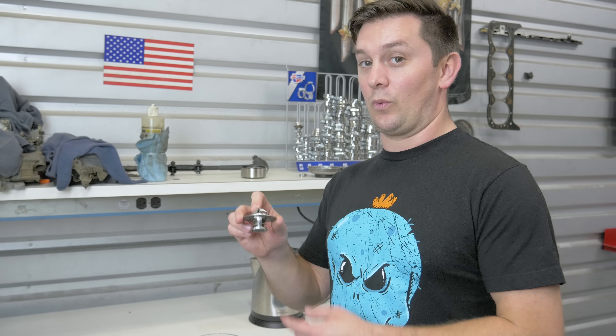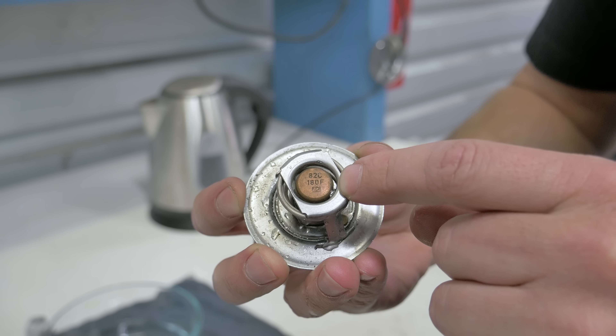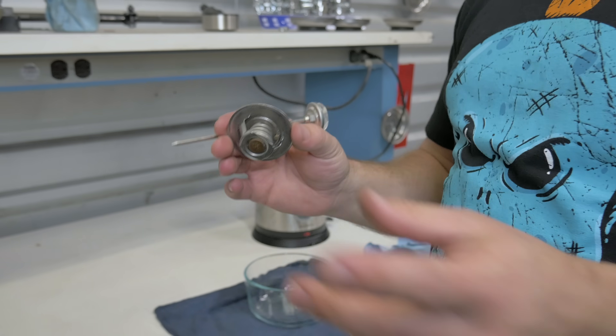If you're looking at your thermostat and wondering when it should open, most of them do print somewhere on it the degree it should open at. This is a 180. What we're gonna do is go ahead and pour some boiling water over this guy — it should open up at 180 degrees Fahrenheit.